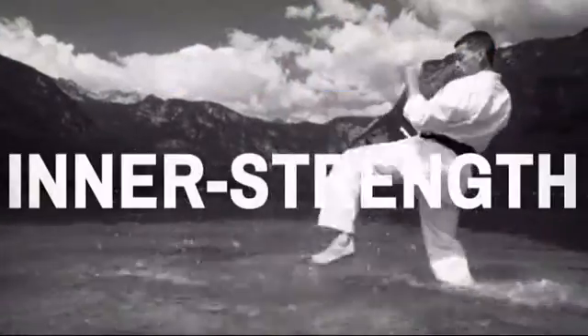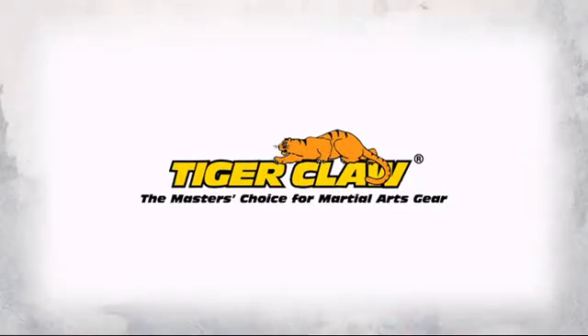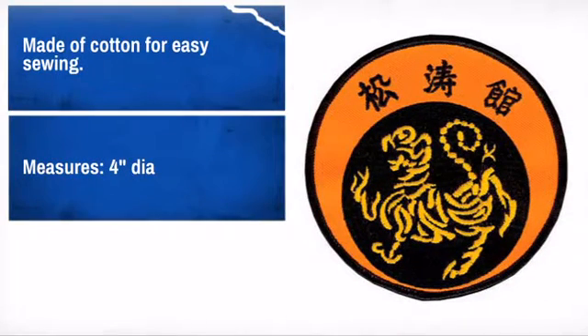Show off your pride and display your achievements with this great karate patch. Made by Tiger Claw, the master's choice for martial art gear. Looks great on shirts, bags, or even hats. Easy to apply and made to last. What more can you ask?